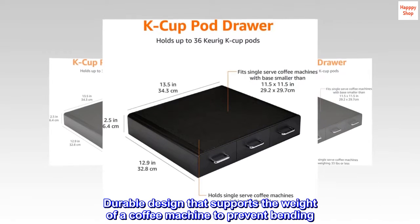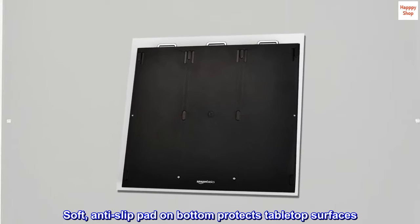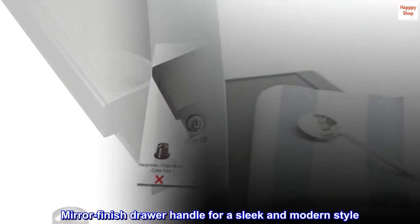Durable design that supports the weight of a coffee machine to prevent bending. Soft, anti-slip pad on bottom protects tabletop surfaces. Mirror finish drawer handle for a sleek and modern style.